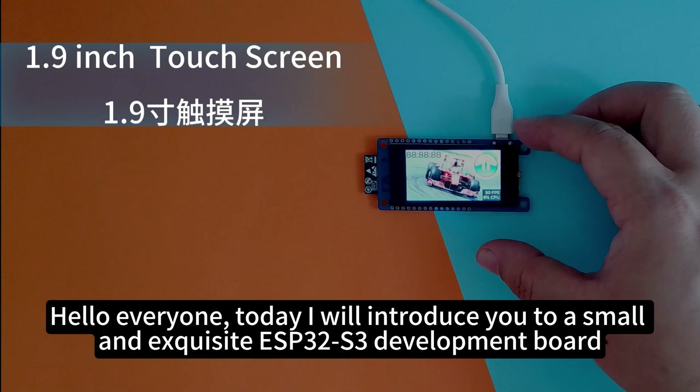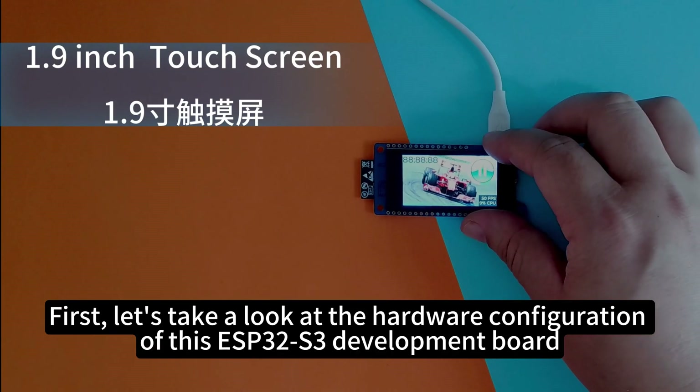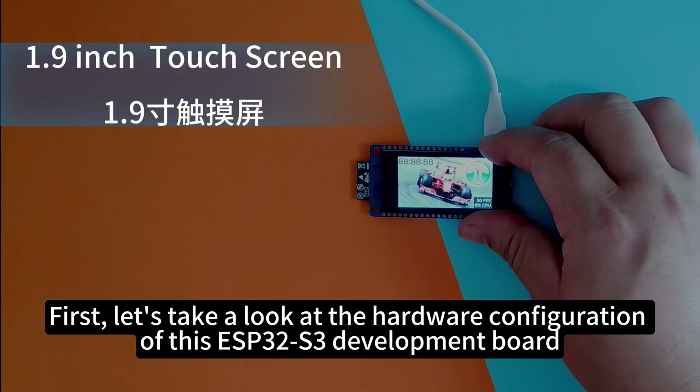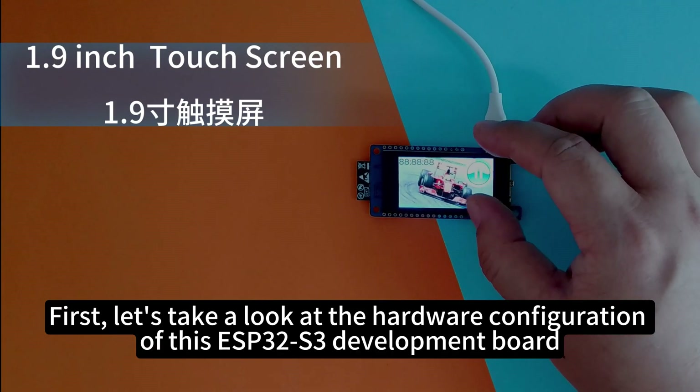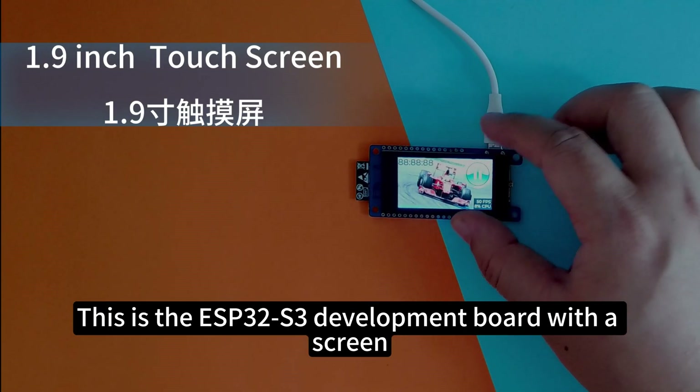Hello everyone, today I will introduce you to a small and exquisite ESP32-S3 development board. First, let's take a look at the hardware configuration of this ESP32-S3 development board. This is the ESP32-S3 development board with a screen.